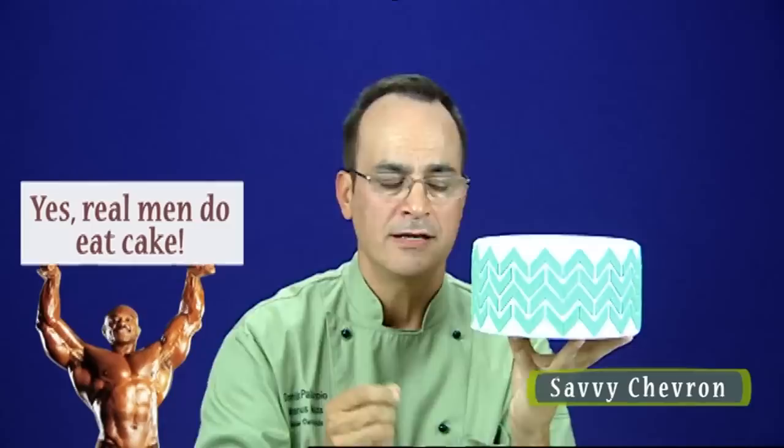Man cake! This is great for military. We call this the Savvy Chevron — it's a modern design, really clean, but as you can see it has those chevrons, kind of like sergeant stripes. It's a manly design. For those of you who struggle with a man cake, we highly recommend this. But if you did this in white on white, it's absolutely stunning and really classic at the same time.